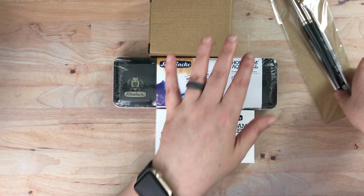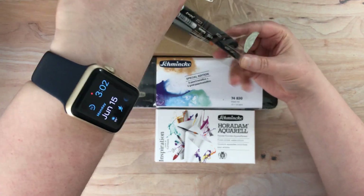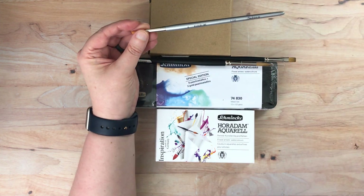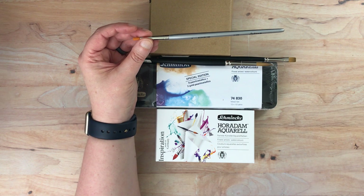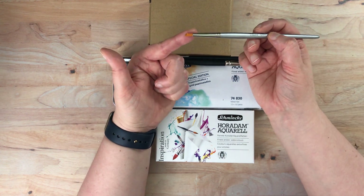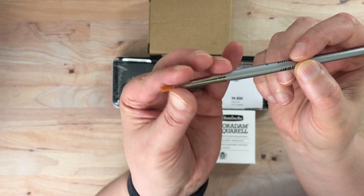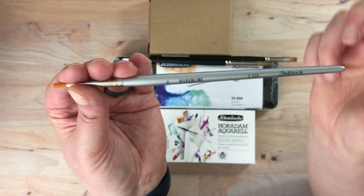I'm going to do these Schmincke ones last. So let's open the brushes. Supposedly even this plastic is recyclable — it almost feels like cellophane. So I got a few paintbrushes and this is kind of a unique one. I did take out my receipt so I could reference it. This is the deer foot brush. It has this shape that is sort of like a deer foot, the way it is angled, and this is supposed to be really good for foliage and that sort of thing. It's definitely a specialty brush.